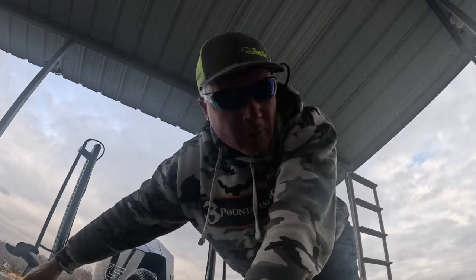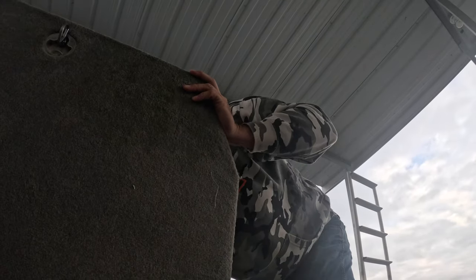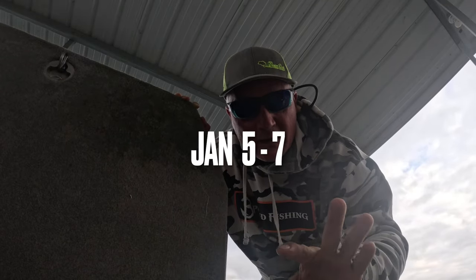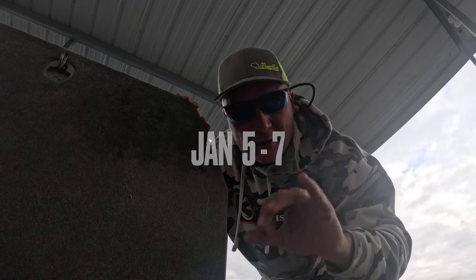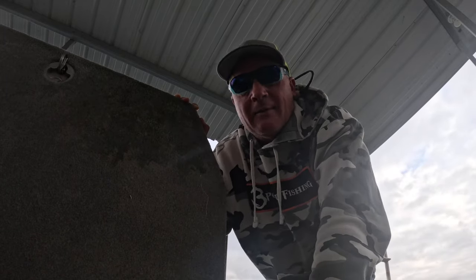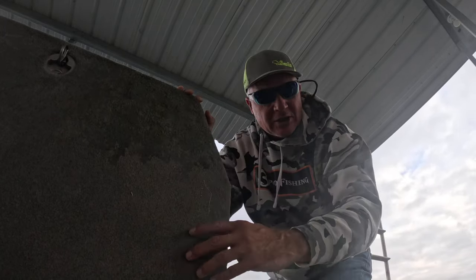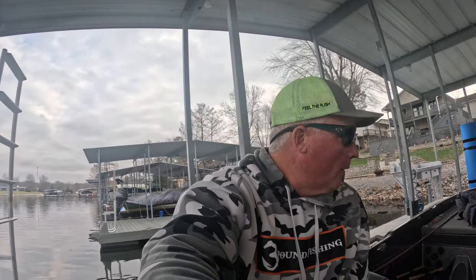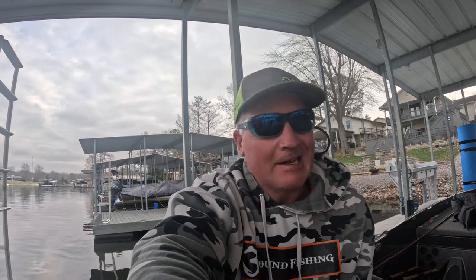As we get dropped in the water, let me remind you of a couple things real quick. We will be at the Let's Go Fishing Show in Collinsville, January 5th through the 7th — the entire Three Pound Fishing team. We've got three booths. Check us out in Collinsville for this tall crappie. But before we do that, we're definitely going to put some slabs in the boat.